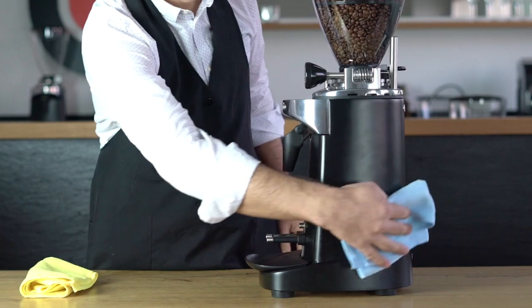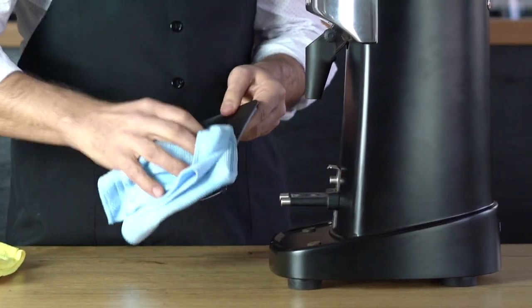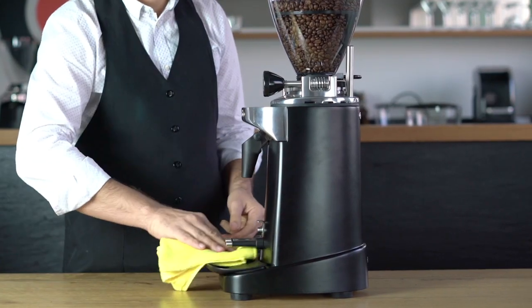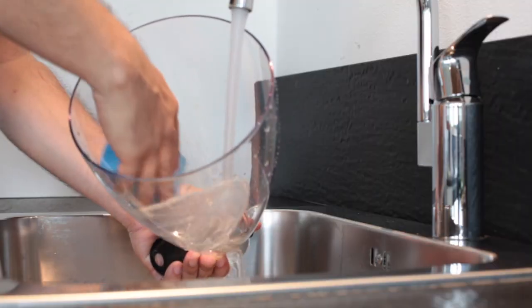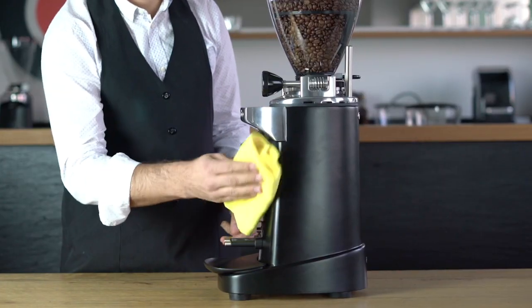Always disconnect the plug of the appliance from the power socket before cleaning it. Clean the motor housing and the tray with a cloth dampened with water or alcohol, or with a spray neutral solution. Clean the hopper under running water with a neutral solution, then wipe with a dry cloth.